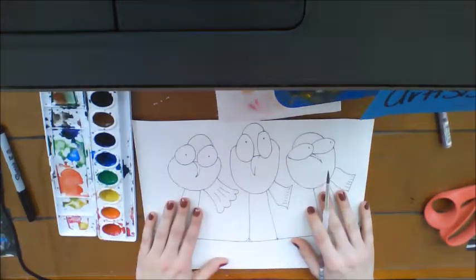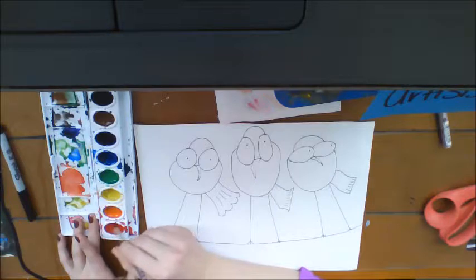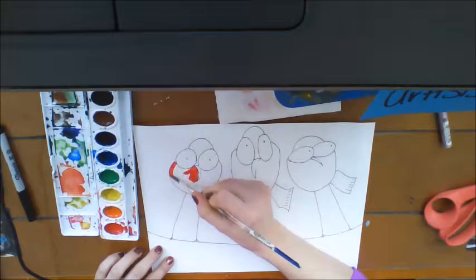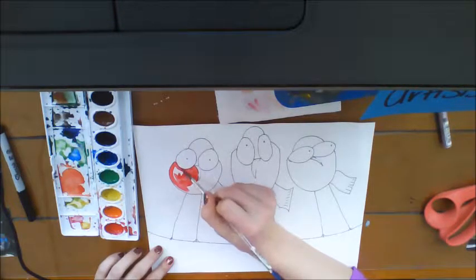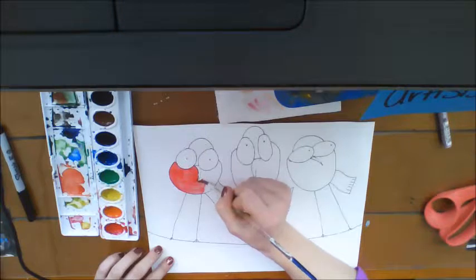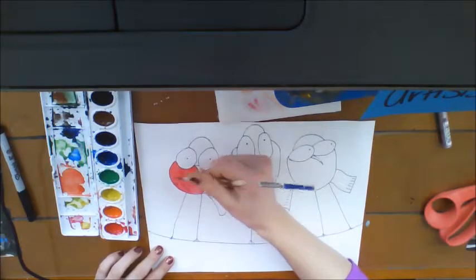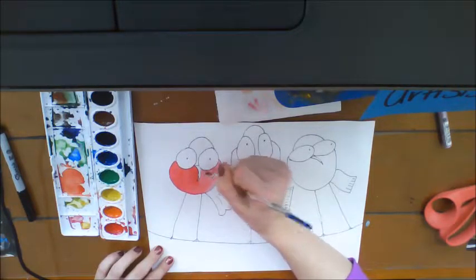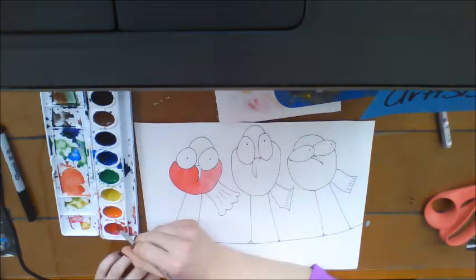If you choose not to use oil pastel, it's totally fine — it's completely optional. I'm dipping in the water and I'm going to start out with a red bird over here. Since we've added our details already with our Sharpies, we have to be super careful not to get red into our eyes or whatever color we're choosing to use. The good thing about watercolor paper is it will absorb into the paper really quickly, so you can spread it around. I'm moving the color over so that my bird has color on both sides pretty evenly.